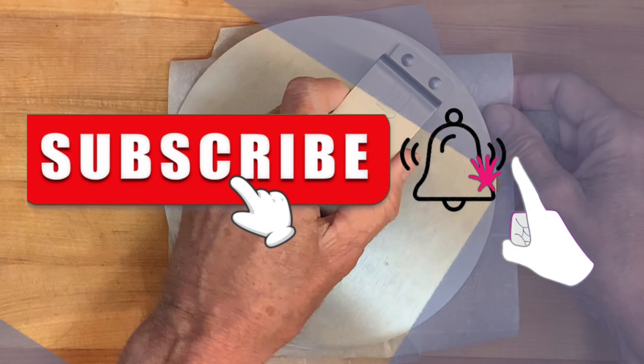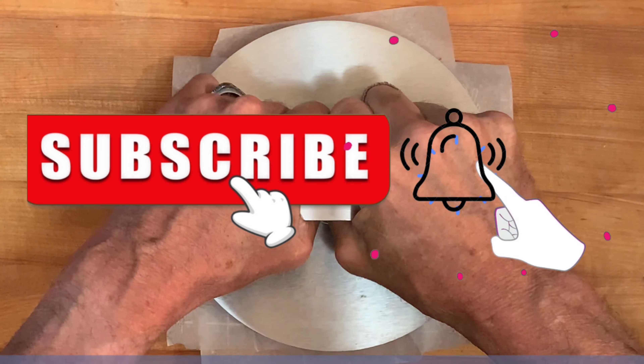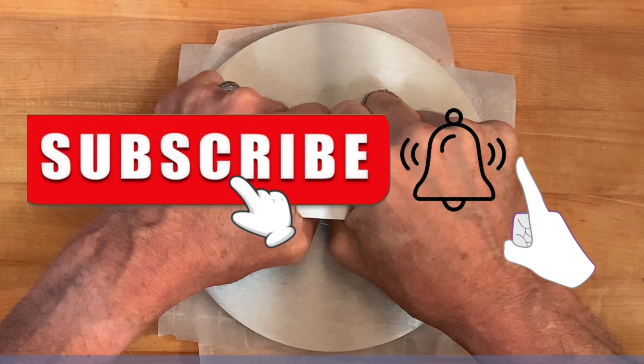Hey guys, if you like what you see so far, consider subscribing and clicking the notification bell to be notified of all new uploads.